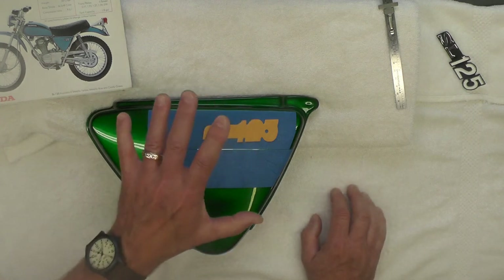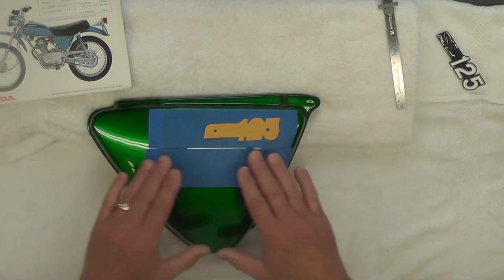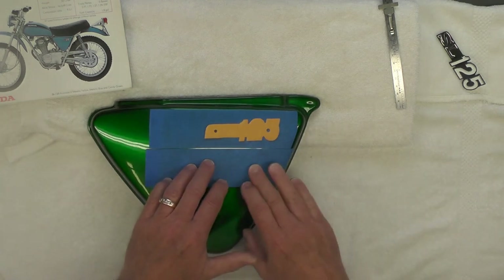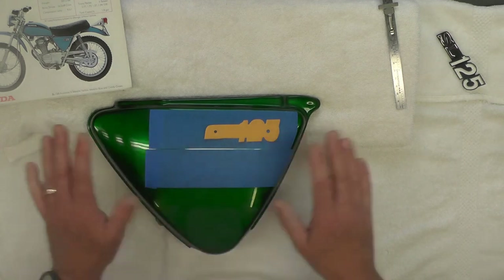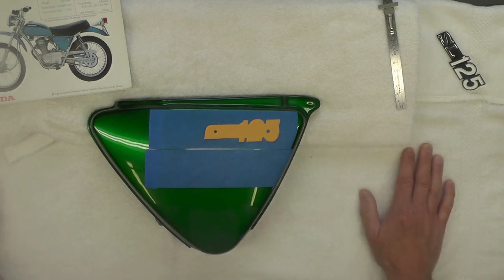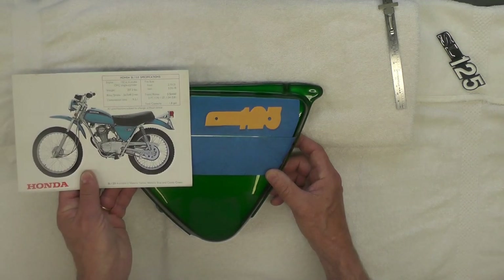That's my methodology — I thought people might be interested in seeing how I thought that through. The tape protects the finish while I get everything positioned and spot those two holes. The next time you see these side covers, in fact all of these painted parts, will be when they're installed on the bike, and at that point we'll likely be doing a final review of the complete project. I think that's going to be it for the video today, folks. Thanks for watching.